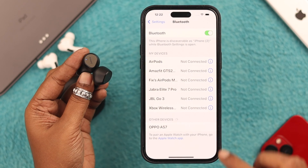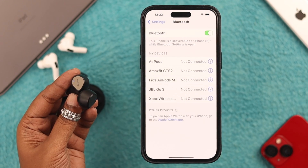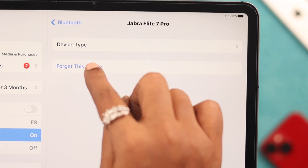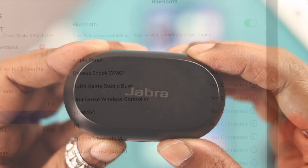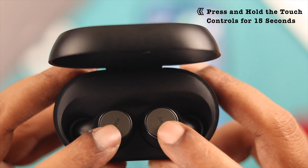If you can't auto-connect next time, from the Bluetooth section of your device just forget your Jabra. At the same time, unpair or forget the Jabra from all other devices around you if possible. If not, don't worry — just go ahead and reset your Jabra Elite 7 Pro.